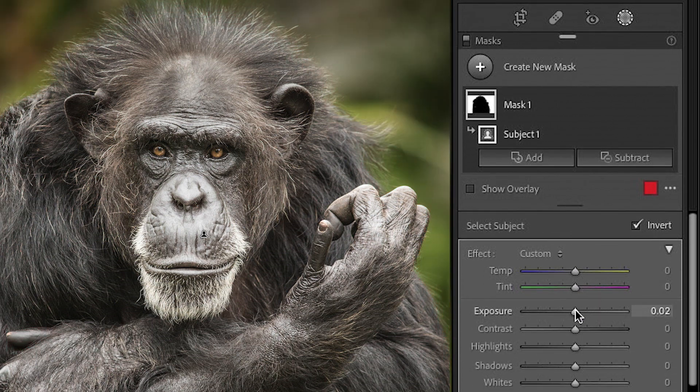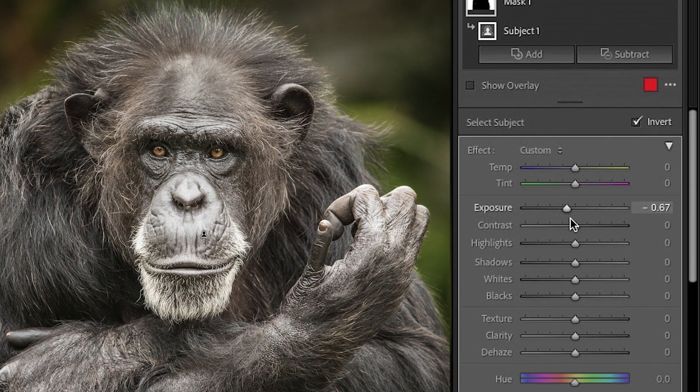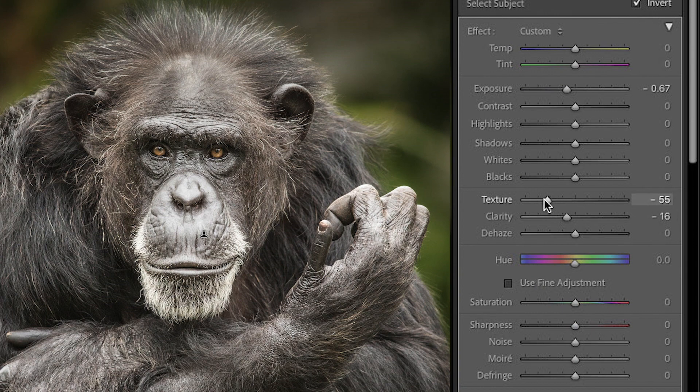I can just go in here and darken that up a little bit. I can make it a little blurrier. I can do whatever I want because just that area is masked.